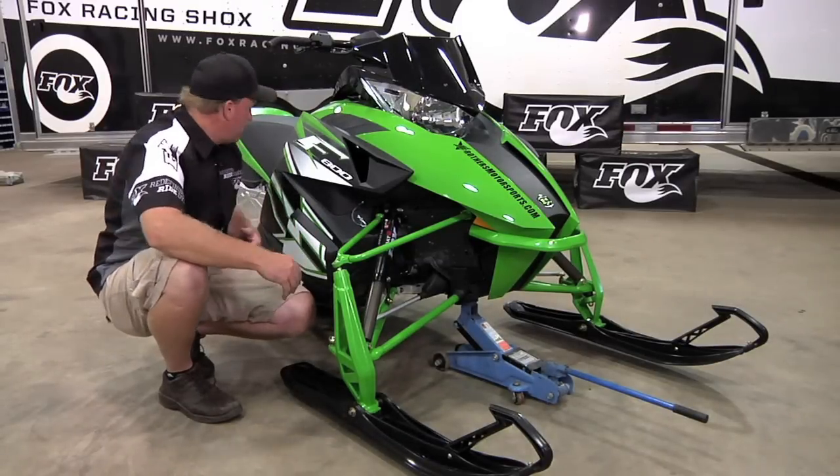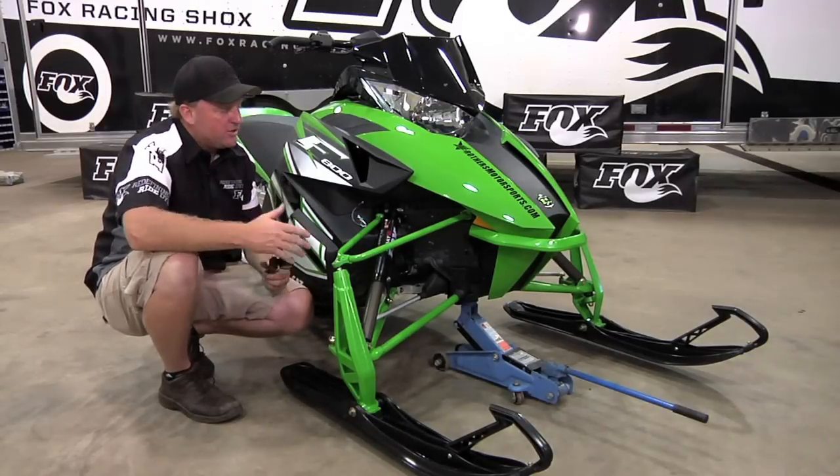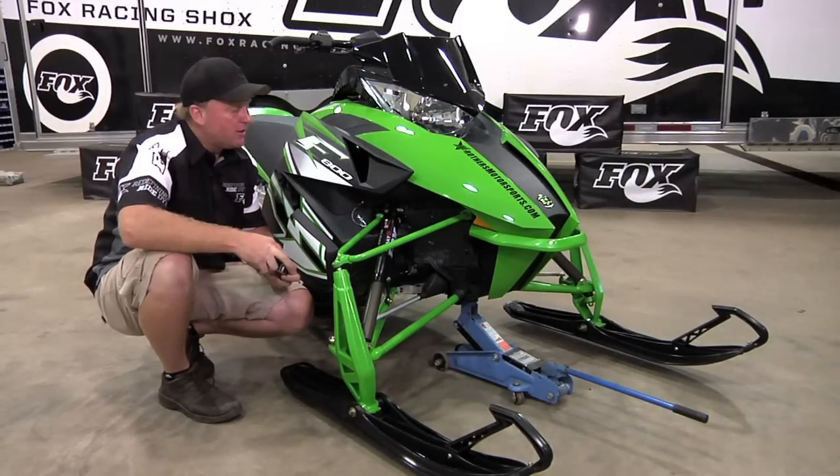Screw on your pump and follow all the same steps as before when you were initially setting up your air pressures on your new snowmobile.